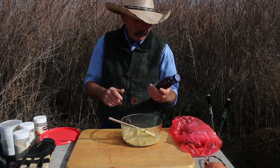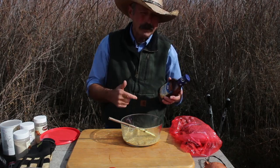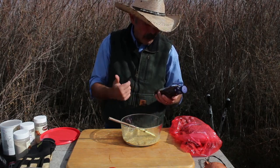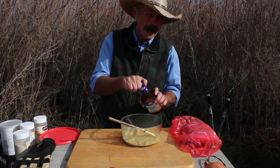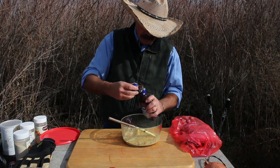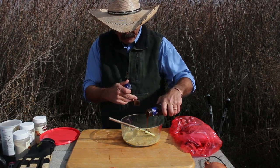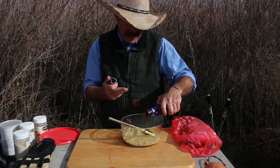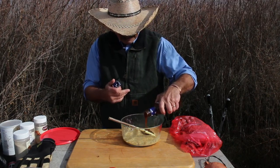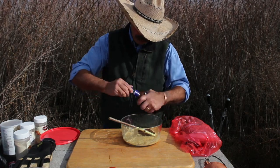With the barbecue sauce, I usually buy whichever is cheapest. This Kraft barbecue sauce goes on sale sometimes three bottles for five bucks and I'll stock up on them. Since this is going into the hamburger I'm going to do a tablespoon and a half, or whatever looks good.